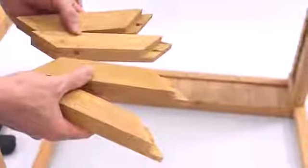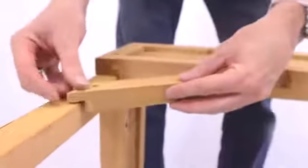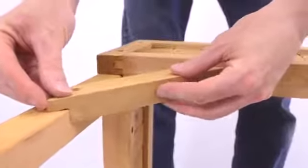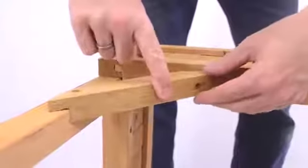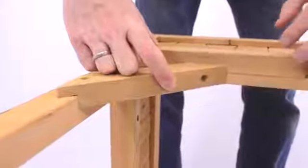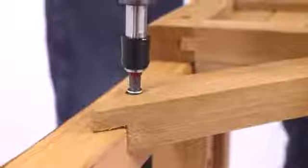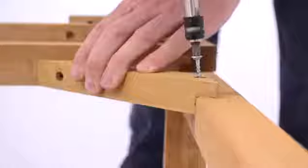For the next step, take the four corner brackets and, ensuring they are in the right position, place them as shown. Be extra careful to ensure that they're flush with the edge. You can then screw them in using two J-type screws for each of the four brackets.